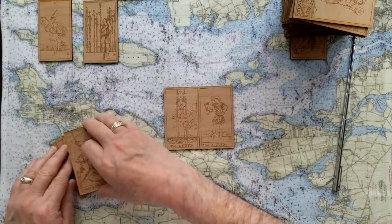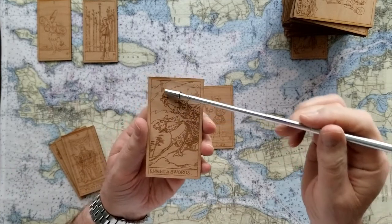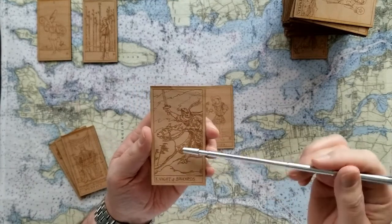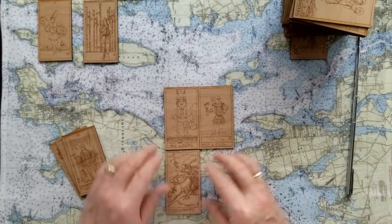The base of this reading with this Knight of Swords - look at this knight. He's really got his truth, his justice, his rules, his law. He's ready to plunge forward with this. So the base of this is knowing that there's some action that's ready to be taken - it wants to get out.